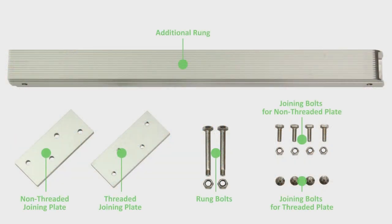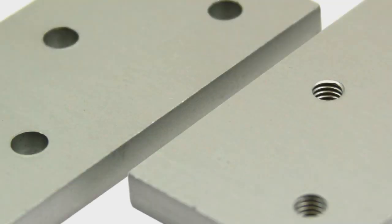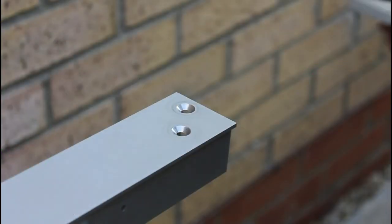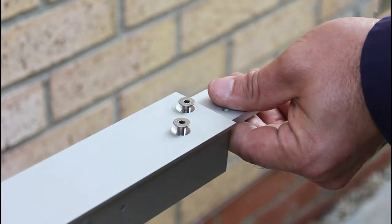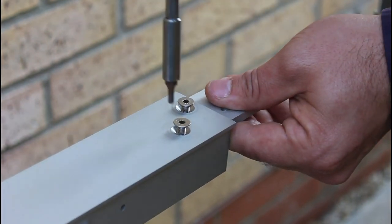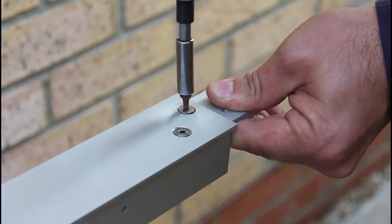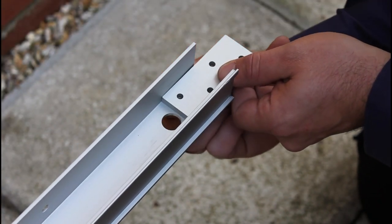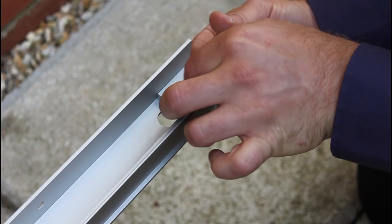Here you can see the contents of the joining kit. Please note the difference between the non-threaded and threaded plate. Connect the threaded plate to the inside of the top side of the ladder section — there are no brackets on this side. Now prepare the other side of the ladder section in the same way using the non-threaded plate; this is the side with the brackets.